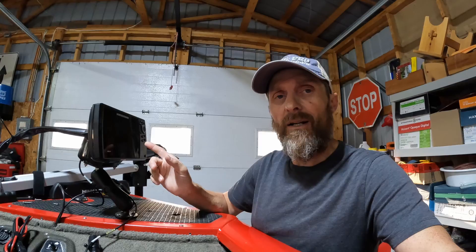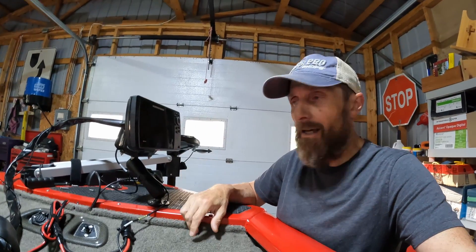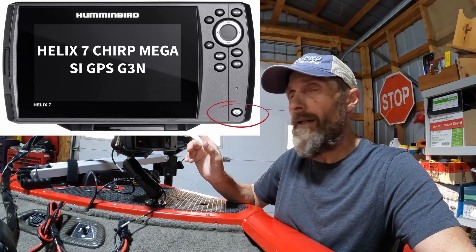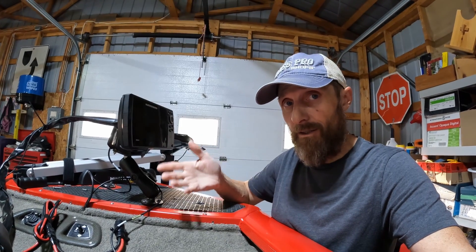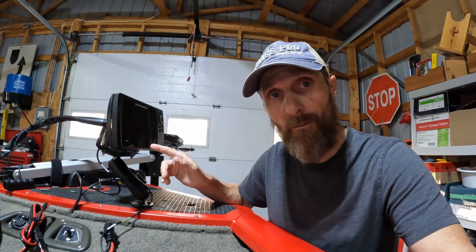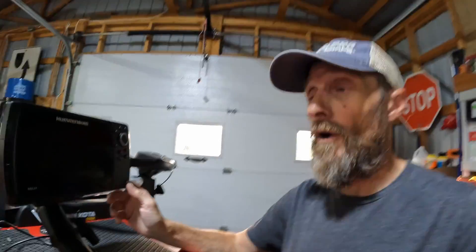Quick little history on what happened here. I brought in my Helix 7 to get the power button fixed, and since I've got it back I've got a different boat. The problem is I can't get it past the home screen when I power it up. Let me show you this, because maybe you've had this problem.